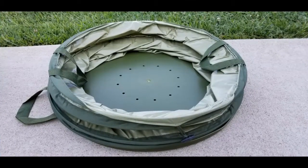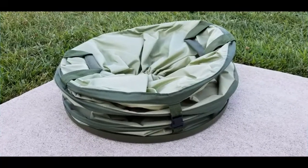Here's the Fiskars, still in its collapsed state but out of the packaging, measuring just a few inches tall so it can be easily stored away. And here's a look at the Sleek Garden, also out of its packaging and in its collapsed state, so it too can be easily stored away when not in use.